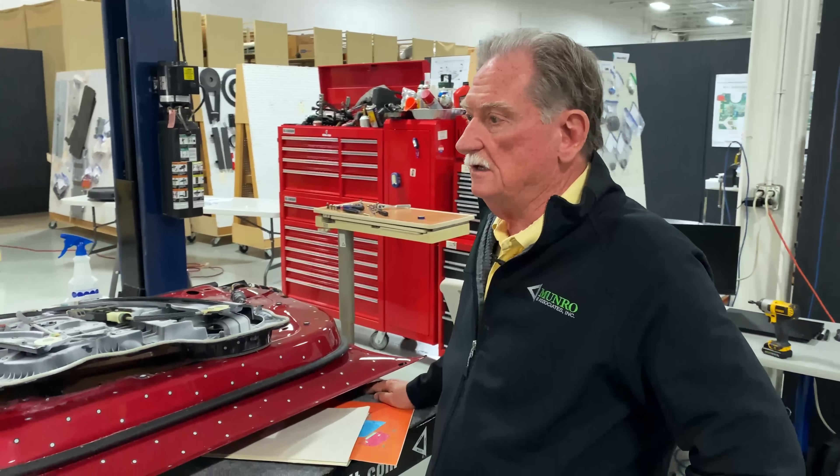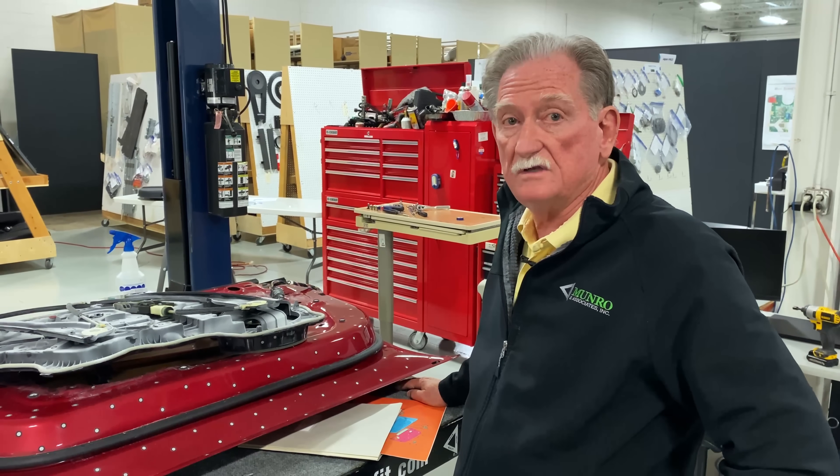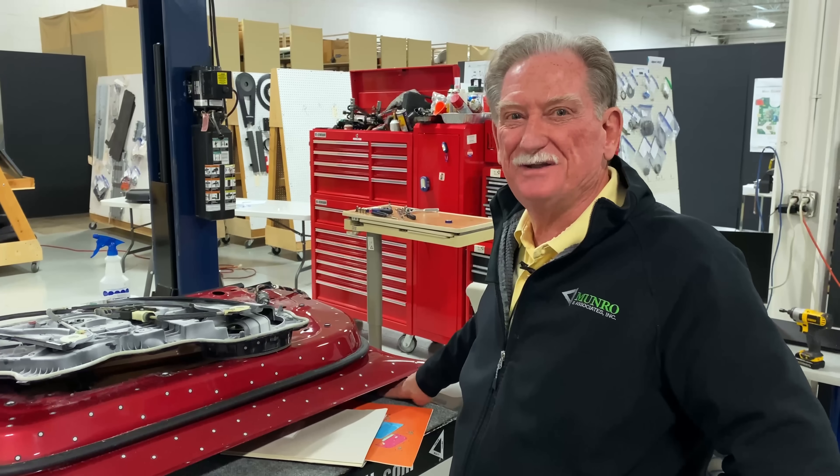I'm expecting we're going to see something like that integrated window regulator from Tesla probably about two weeks after we show this video.